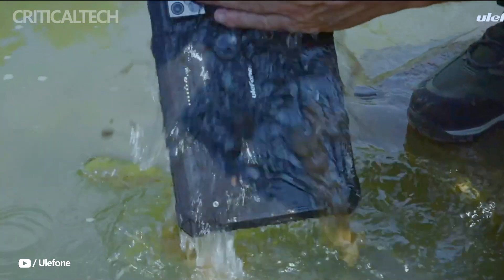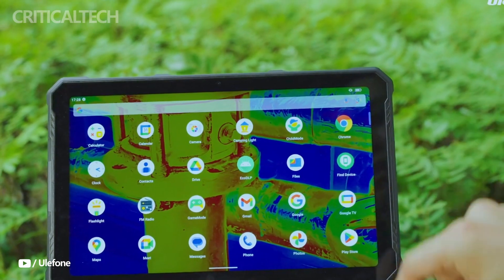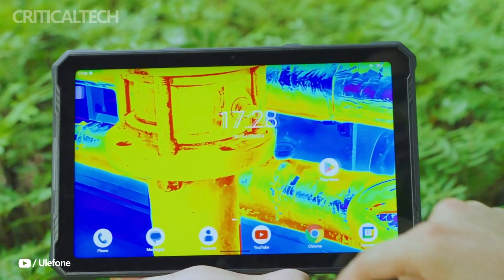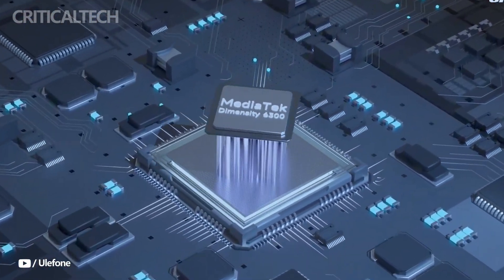The tablet features a 10.36-inch 2K display, which provides stunning visuals whether users are examining thermal images, watching videos, or working on business tasks. Running on Android 14, the ArmorPad 4 Ultra delivers the latest software enhancements, including improved security, user interface, and performance optimizations.